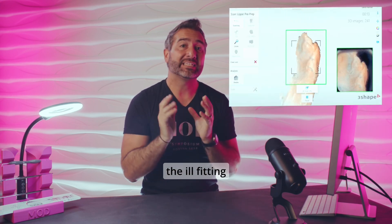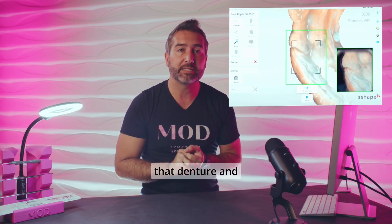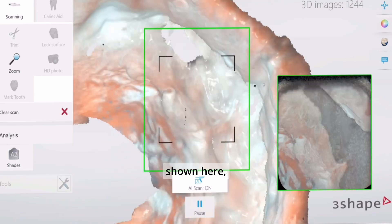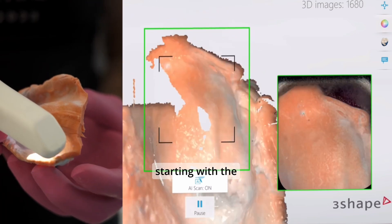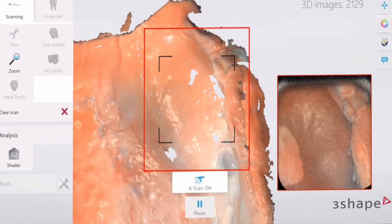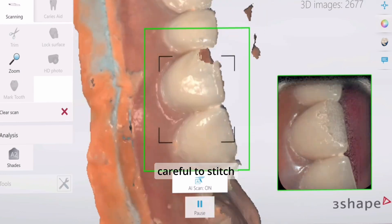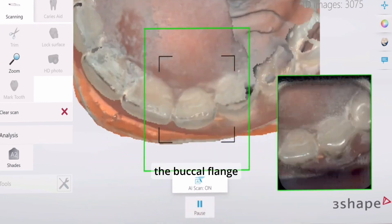The very first thing you're going to do with an ill-fitting denture is take a wash impression or a reline impression of that denture and then scan that into the software using your scanner. As shown here, you're going to be scanning the intaglio fitting surface of the denture first, starting with the hamular notch region and going all the way around to the contralateral hamular notch. Then you're going to capture your borders — it's super critical that you are very careful to stitch the intaglio of the denture to the buccal flange of the denture.